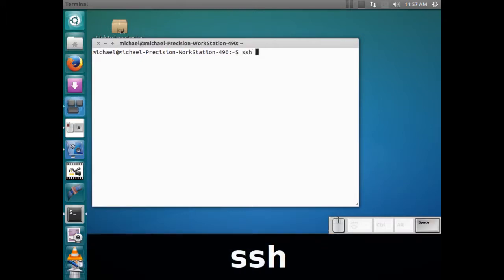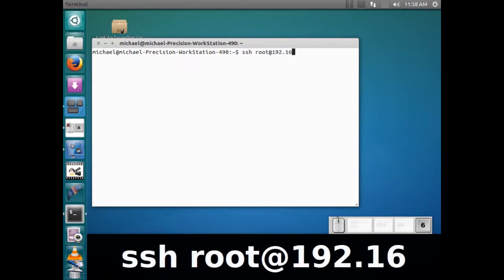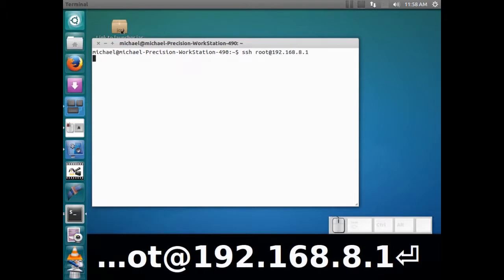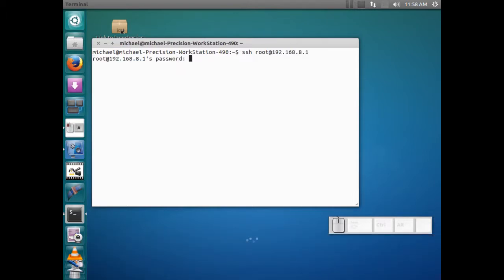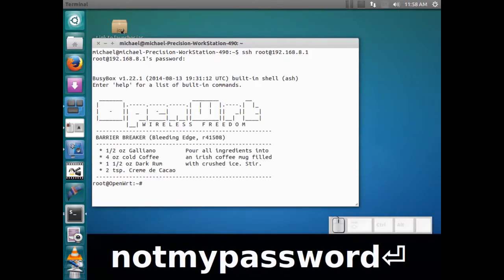I'm going to SSH into it — root at 192.168.8.1 — and enter. And that's not my password. Okay.